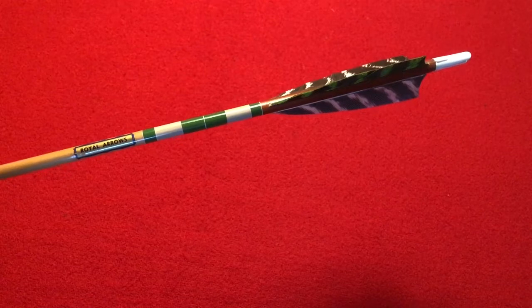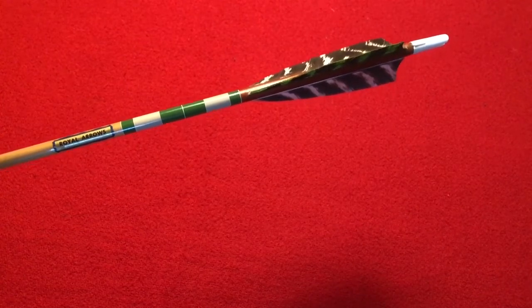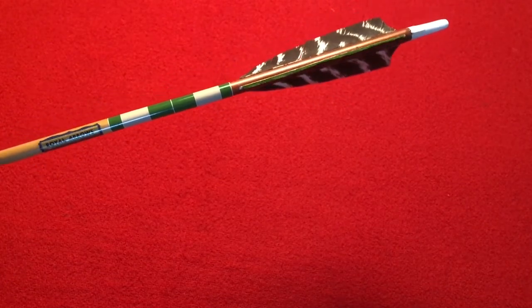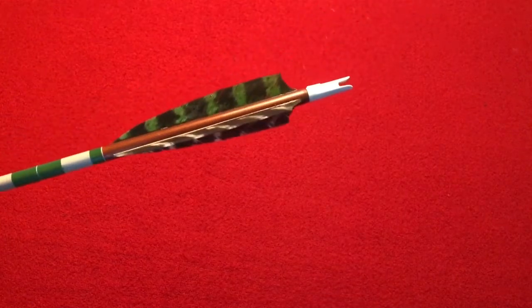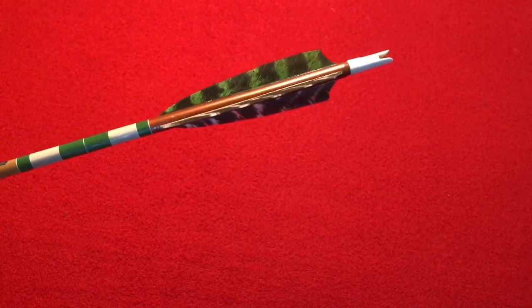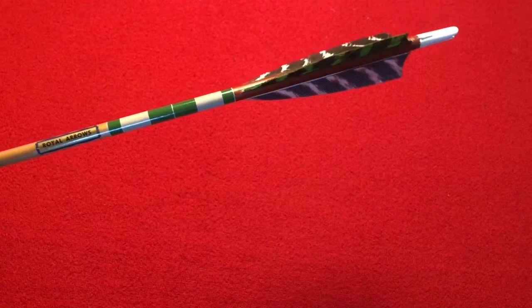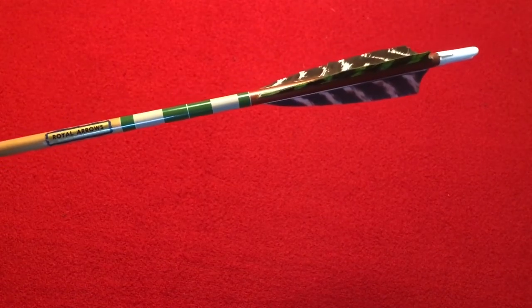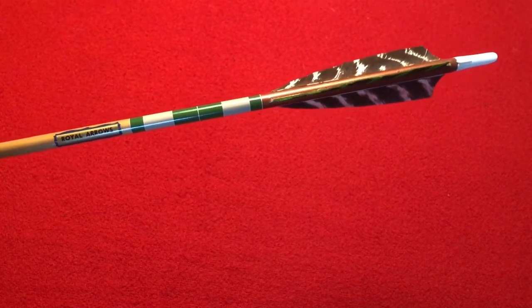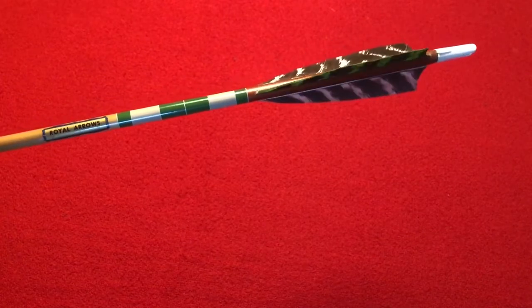This particular arrow here is a cedar shaft arrow, probably from the 1960s. The craftsmanship on it is absolutely outstanding — it's stamped Royal Arrows. It has a plastic knock, wild turkey feathers which have been dyed green, and very nice cresting. When you pick this arrow up, you realize it is a finely crafted arrow — a survivor from about 55 to 60 years ago.